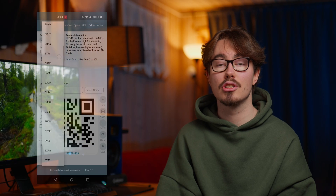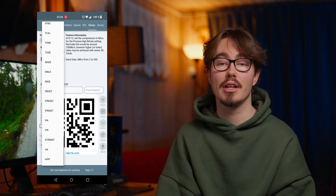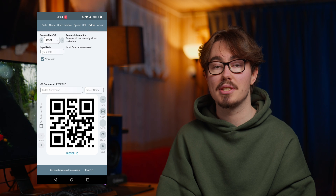If you ever want to reset GoPro Labs without uninstalling it, just go down to the reset button and scan it. Then all your GoPro Labs settings are removed and you can start from scratch.